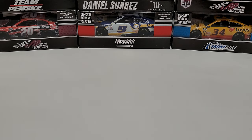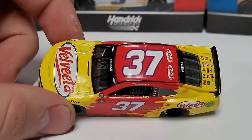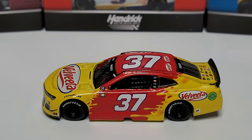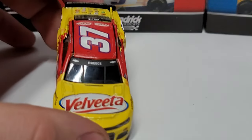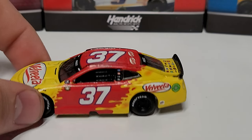Now we're going to get a nice close-up look at the car. You can see right off the bat we've got kind of a gloss finish — it doesn't feel like matte. You can see it's got the bright Velveeta yellow across the nose. Literally the whole front is yellow, the roof and midsection is red, and then it goes back to yellow on the rear. So it's literally like something red but just covered in cheese on the front and back — but it looks really good, very clean car.